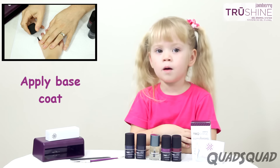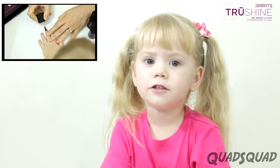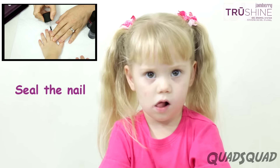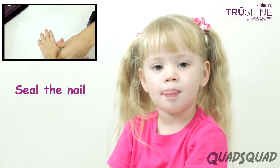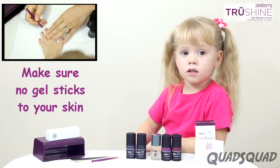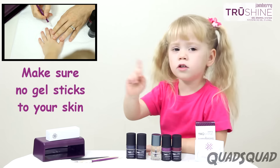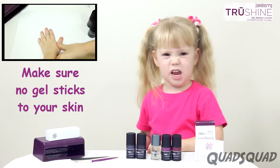Next, put your base coat on. When you put each layer on, remember to seal the nail — drag your brush around the tip of the nail. Here's a tip: use your orange stick to make sure none of the gel is sticking to the skin around your nail.